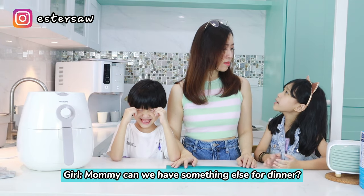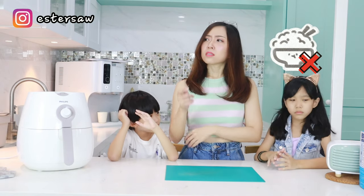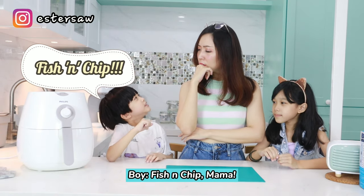Mommy, can we have something else for dinner? I don't feel like eating rice. Something else? Fish and chips, Mama!